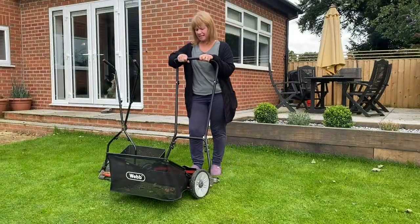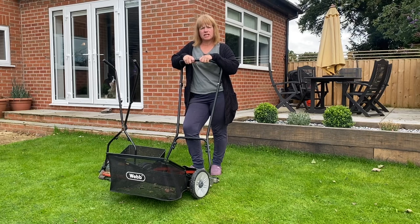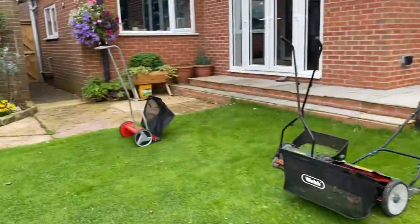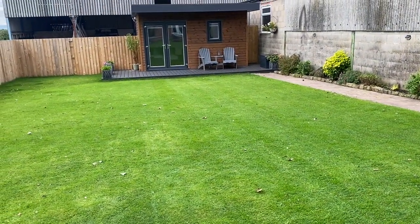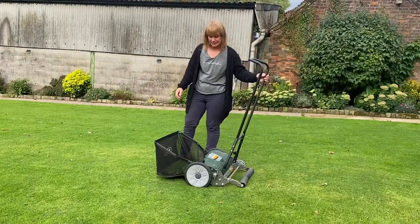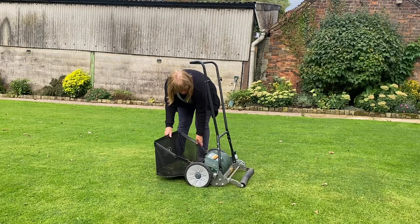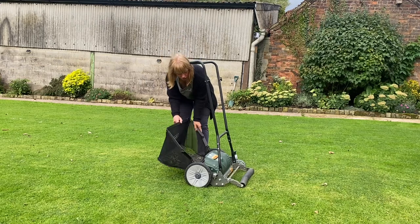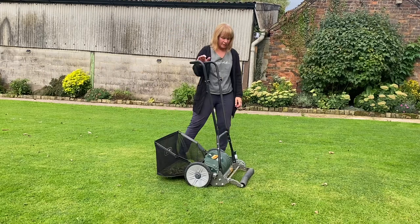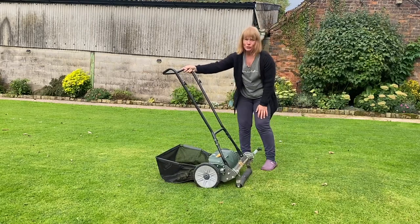I probably didn't give a fair representation of just how difficult this mower is to use because the grass is currently quite short. When it is long enough for a proper cut, it becomes very difficult to push through. It does leave a nice finish — a subtle stripe in the lawn. The grass box is easy to change: just pull it off, tip it out, put it back. There are two height settings — up off the ground for really long grass, or lower as I usually have it.